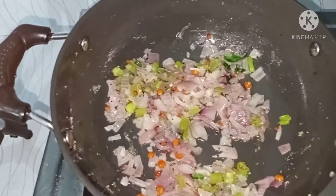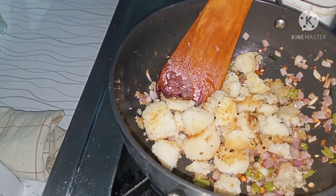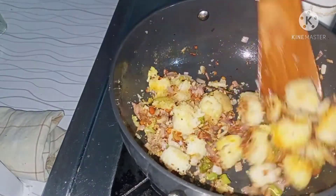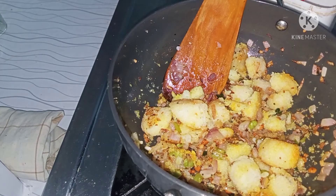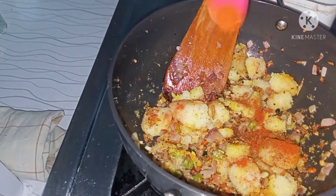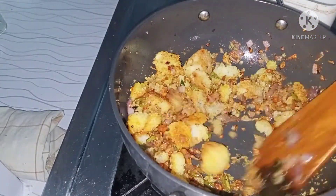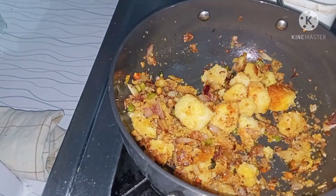Now I am going to add some salt. I will fry it all in the pan.